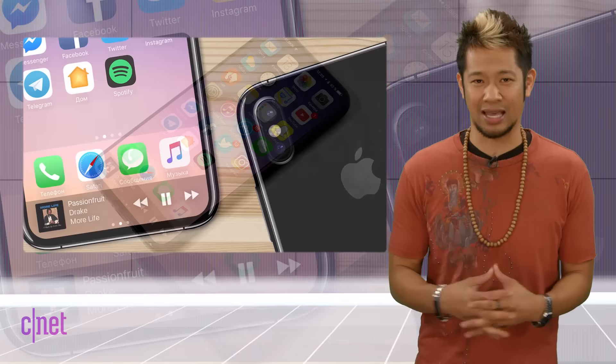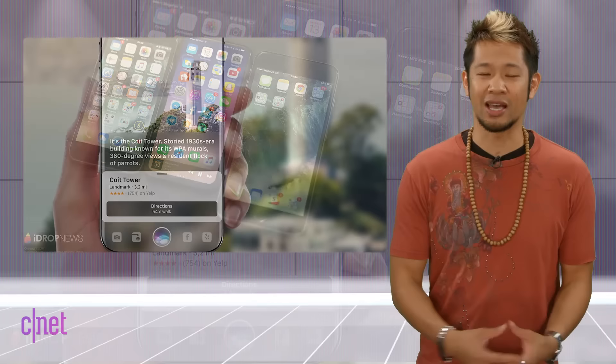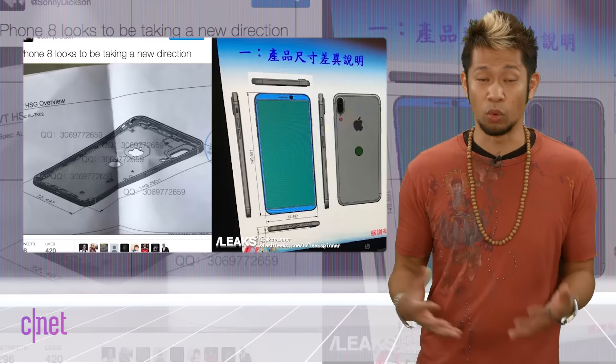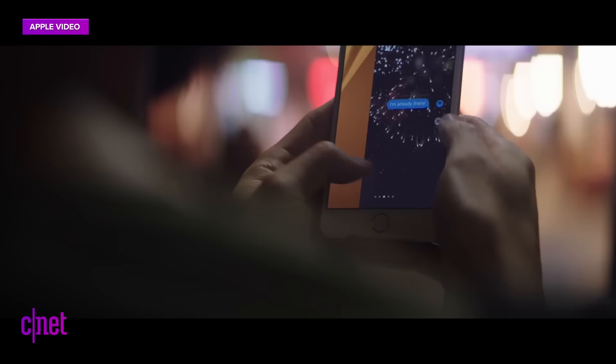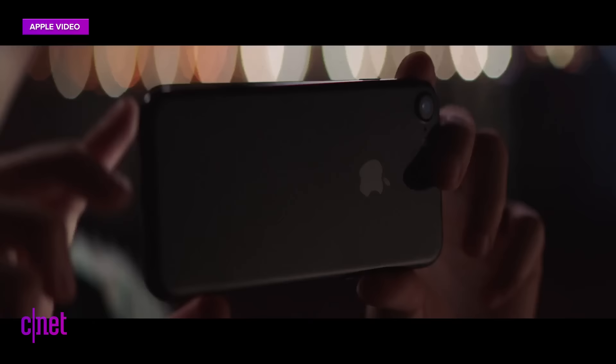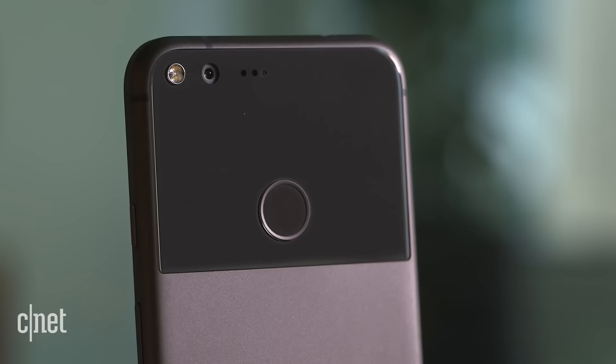We know Apple is working with at least 10 different iPhone designs from previous reports. Now there are a lot of people saying no, do not do this Apple. But I'm completely okay with this design if they can't get the fingerprint sensor on the front panel this year — it will be a stopgap until then. Maybe they'll surprise us and do what Samsung couldn't do this year and get it working on the front.